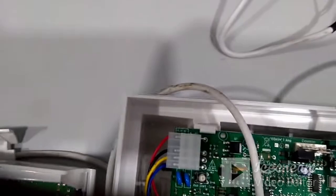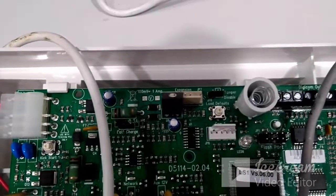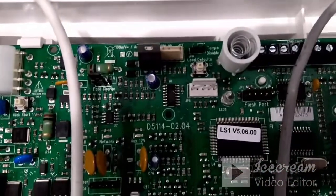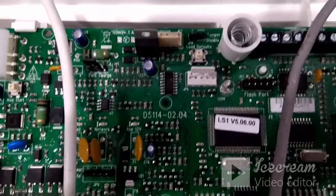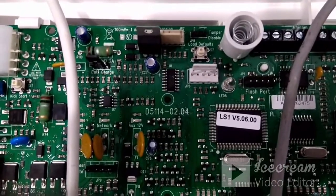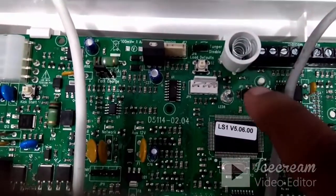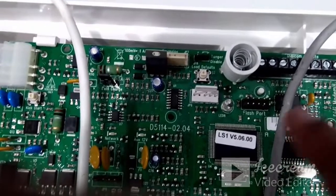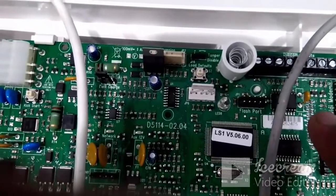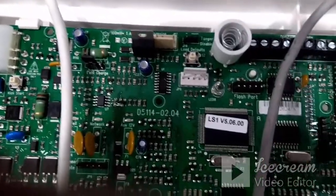On this board there is also a low-default jumper, which is required whenever you want to factory-default the panel. To factory-default the panel: switch it off, press and hold this button, then switch the panel on. Continue pressing for the next 30 seconds so that the panel returns to its factory default settings.